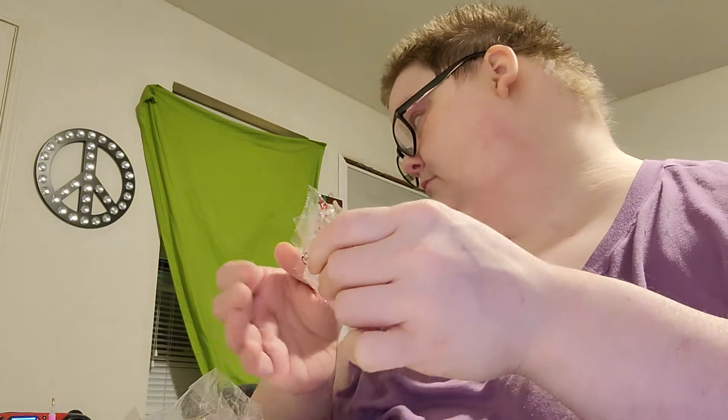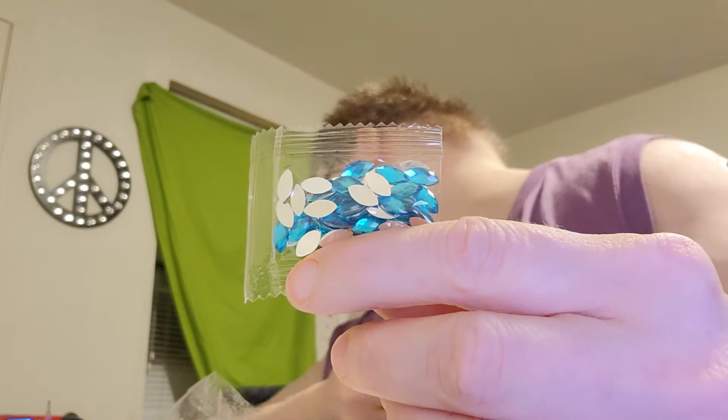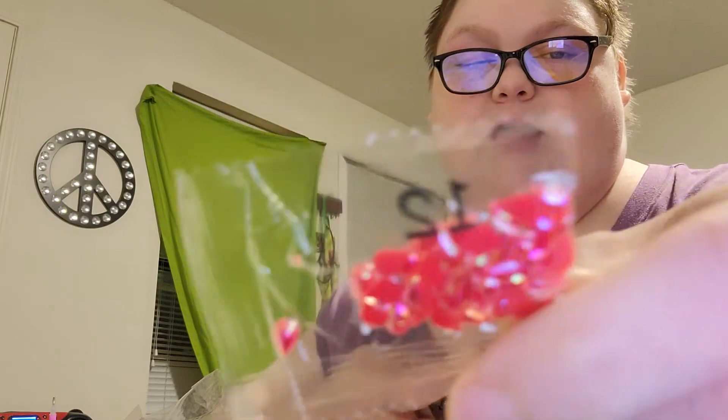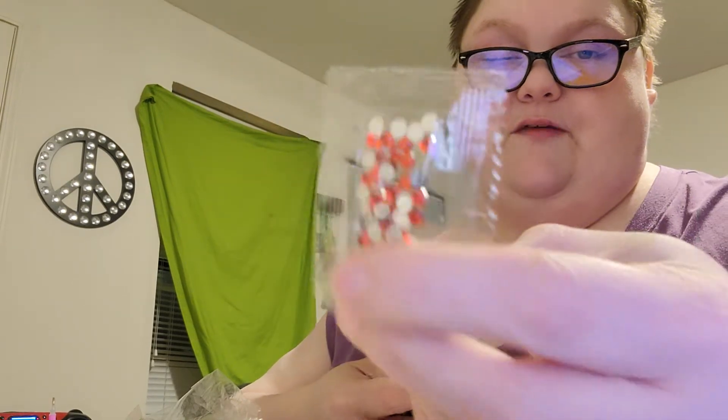Then there is this very pretty teal — oh I love this color. Then there's this white — it's like a pearl white. And there's this very pretty red, it's like a pearl red. And there's this other red — I think they're bold. Red bold. And there's this teardrop green.